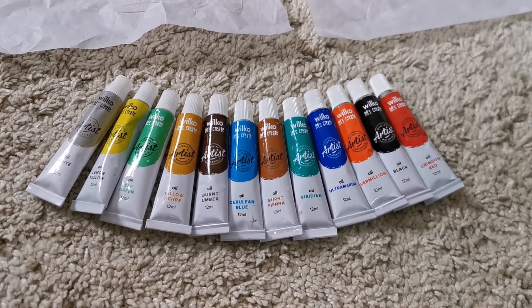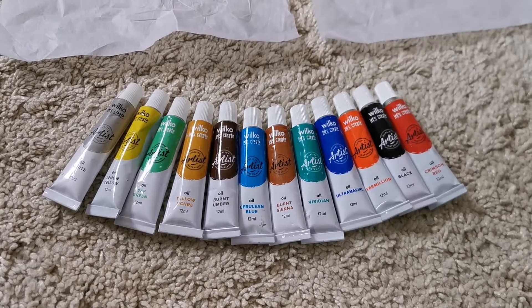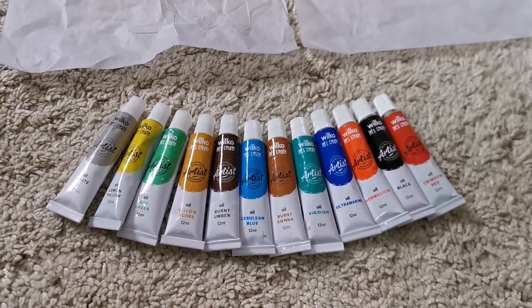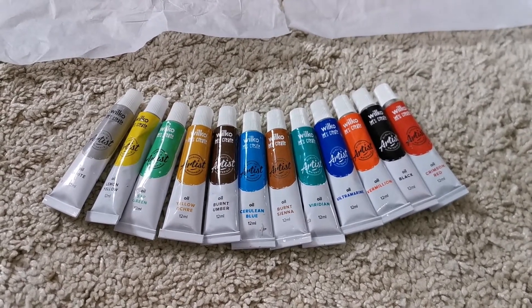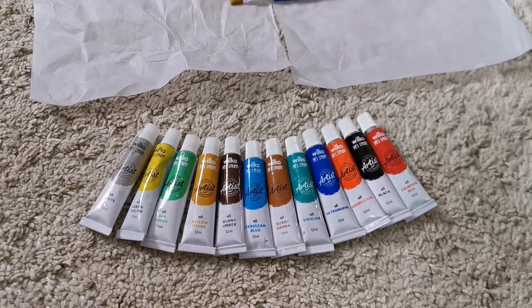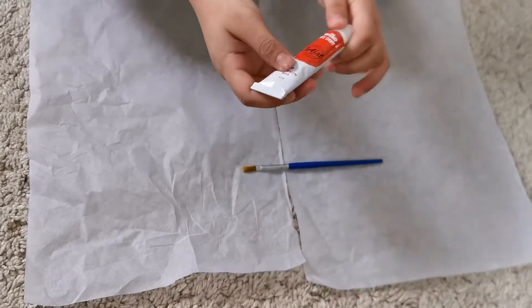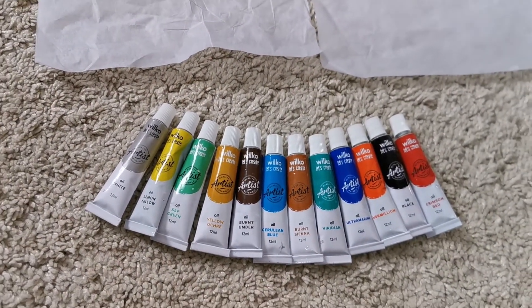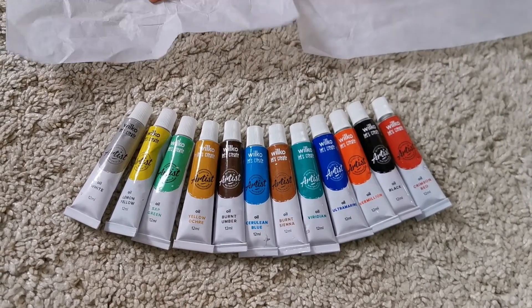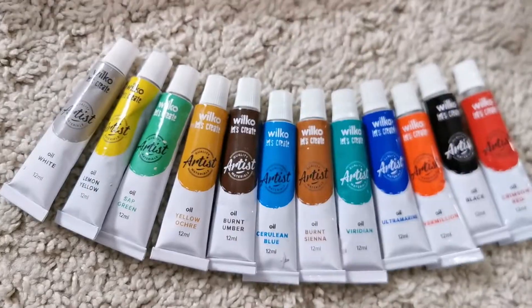Hey guys, welcome to my channel! I hope you subscribe and smash the button. Let's get started - we're going to do these paintings and it's oil paint. We're going to create it, make sure not to destroy it on the carpet. We're going to start with all of these colors and I got these from Wilco's.